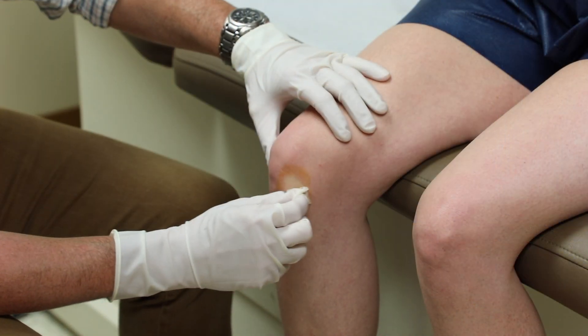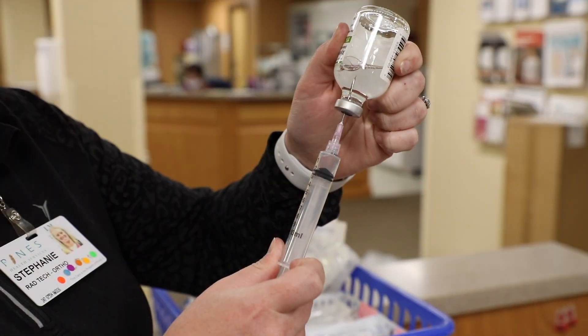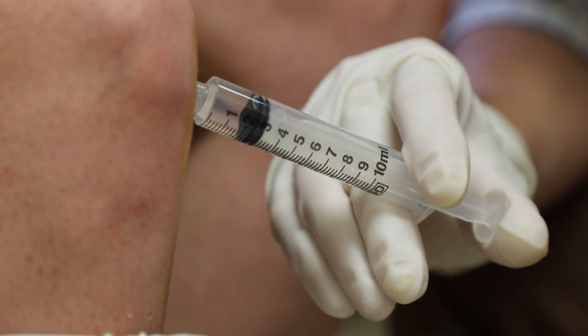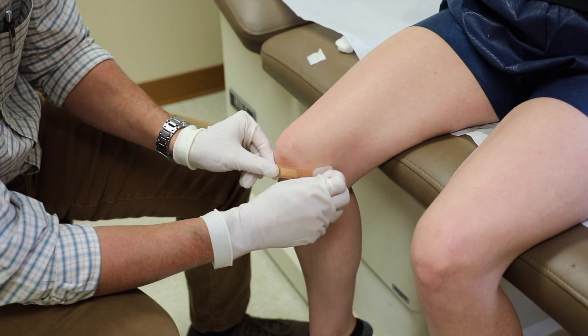The injection process is simple and fast. First, the skin is cleaned prior to the steroid application. A numbing medication is mixed with the steroid to keep you more comfortable throughout the injection process. The injection itself is quick and is completed in less than a minute.